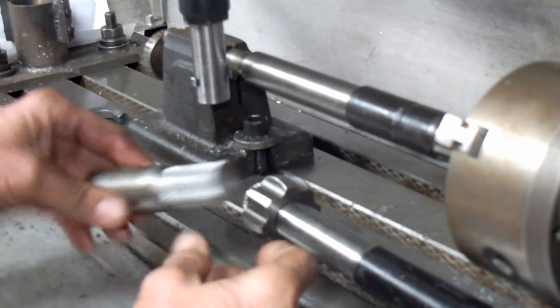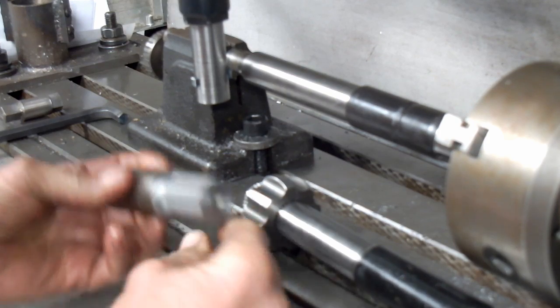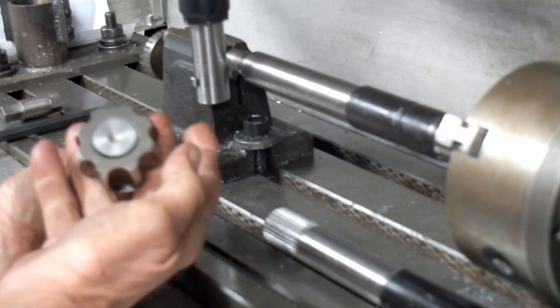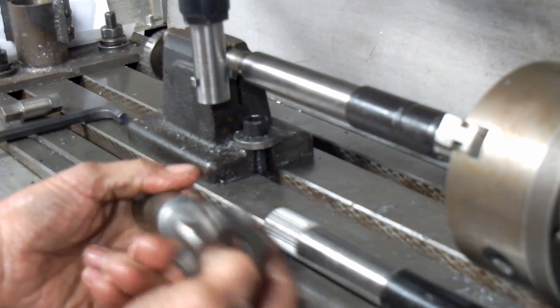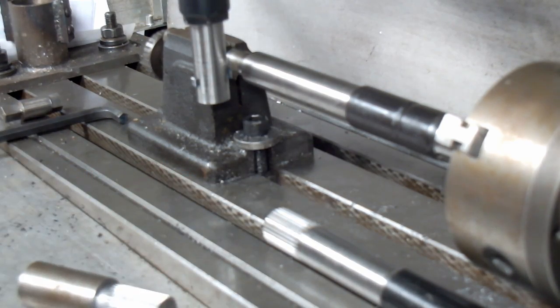What I did first was make up a sample and check myself out so that it can fit just right. Now that we have this programmed, we can save it and run it again when we need to. So let's get started.